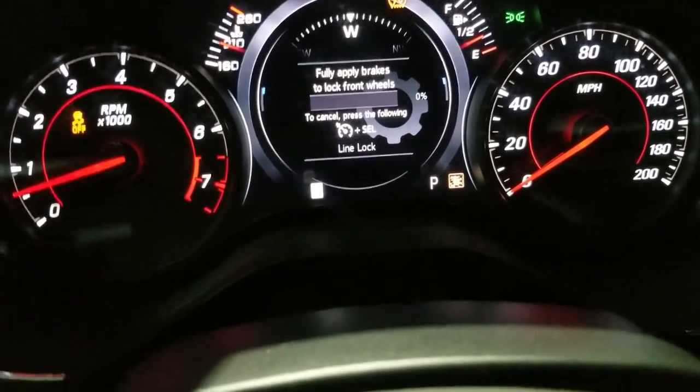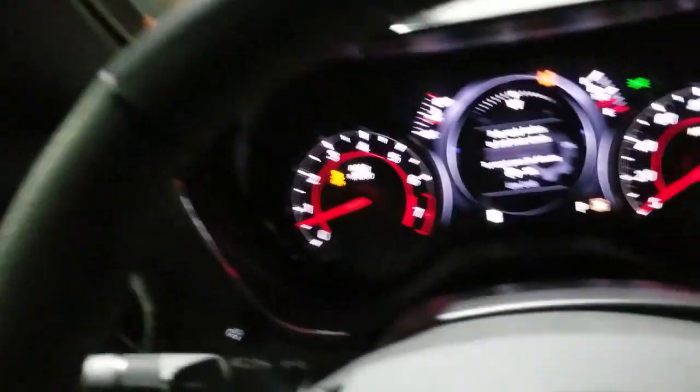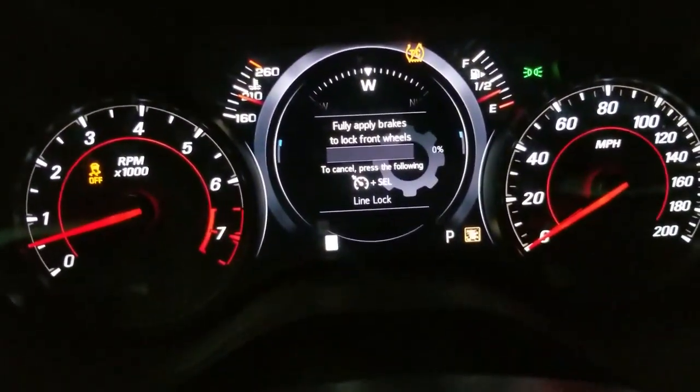So it'll let you do line lock, which is pretty dope. I would do some burnouts but I'm at the gas station right now, so it would probably be a bad look.